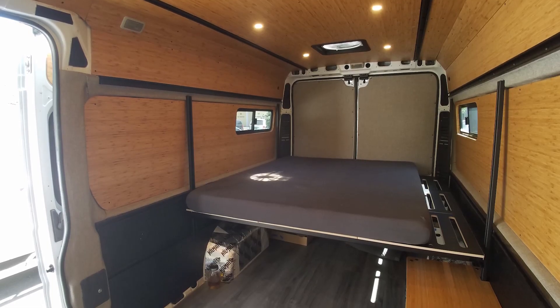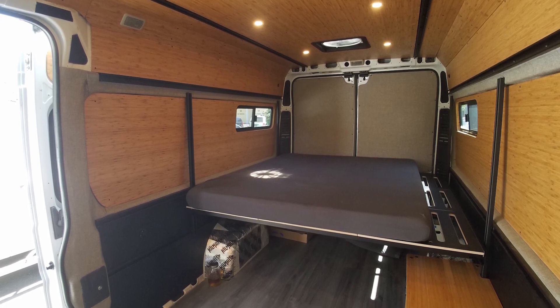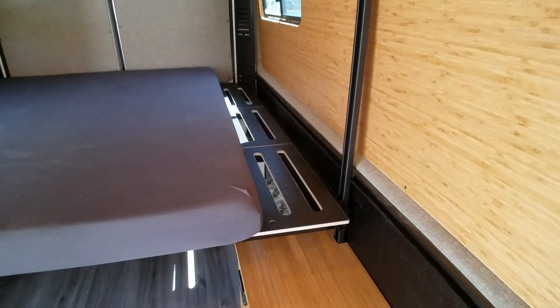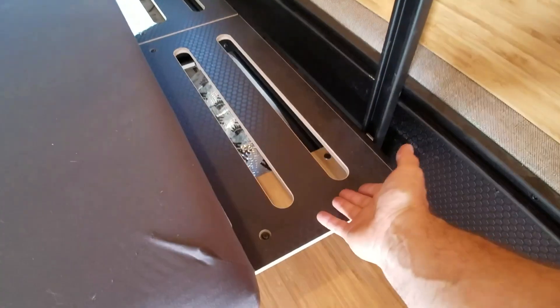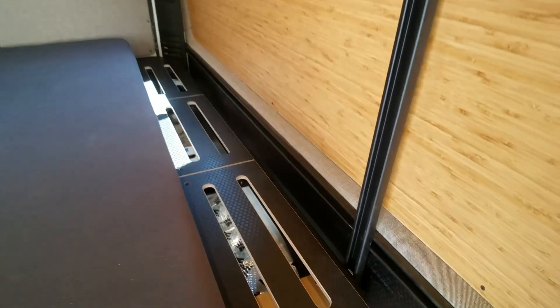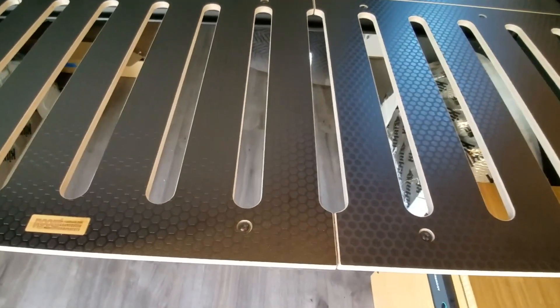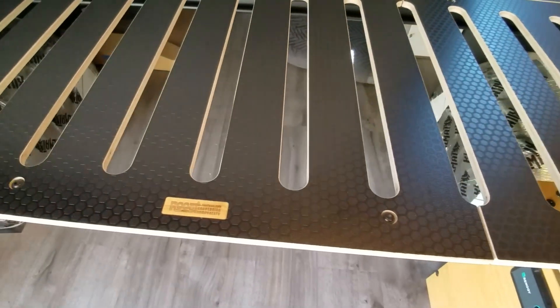We put in our Roost Vans Fukit bed system. The Fukit bed system does allow for flip-up kits to be installed, but in this case he just wanted a simple paneled bed that he could remove each panel. Modified for the Ram ProMaster, it has anti-skid hex ply on it as well.